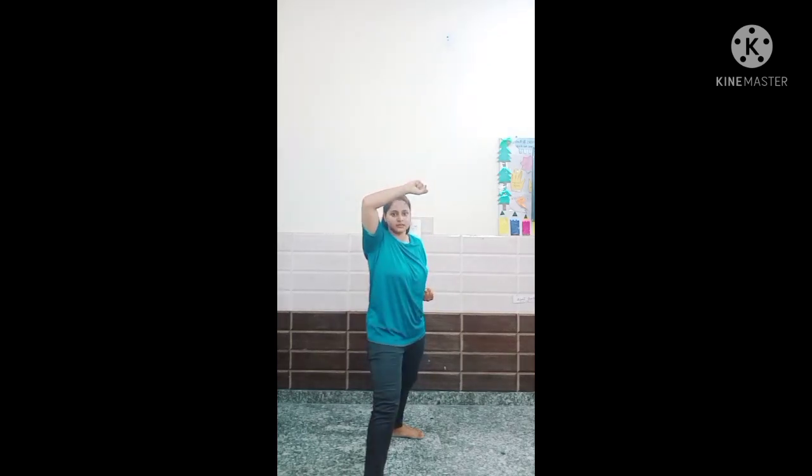Then we will do one, two, three, four, five, six, seven, eight, nine, ten. Okay, one, two, three, four, five, six — like this. Okay students, I hope you have enjoyed the class. We will meet in the next video. Till then, practice it at home.